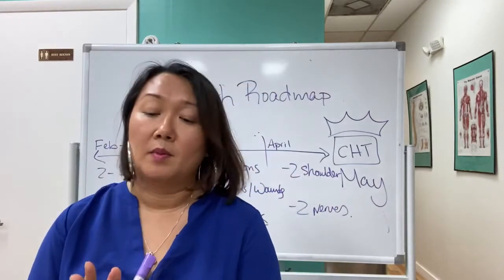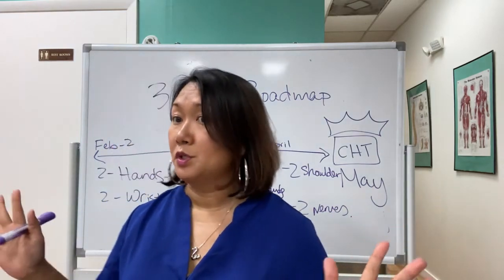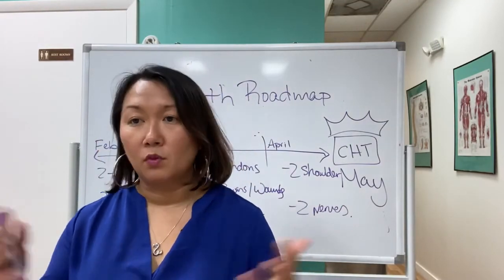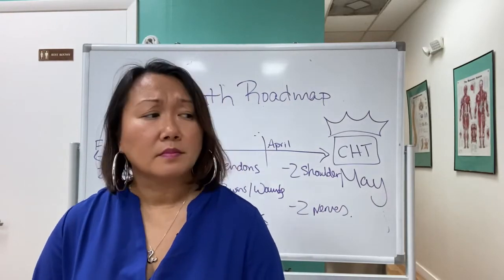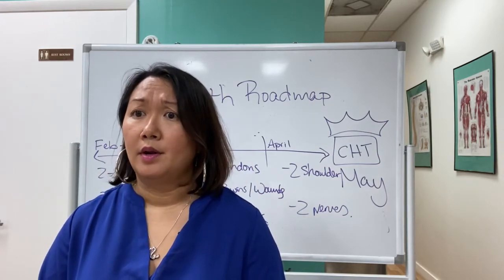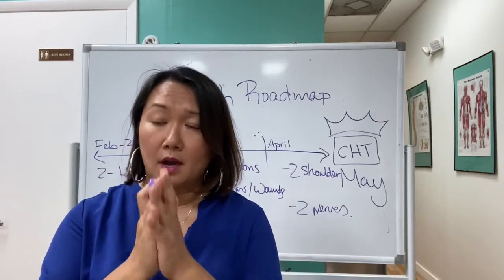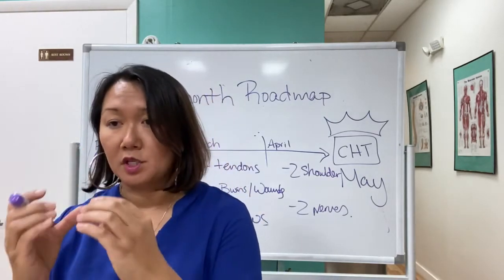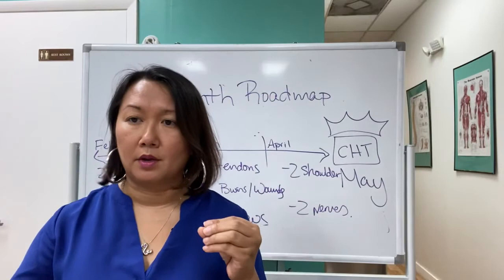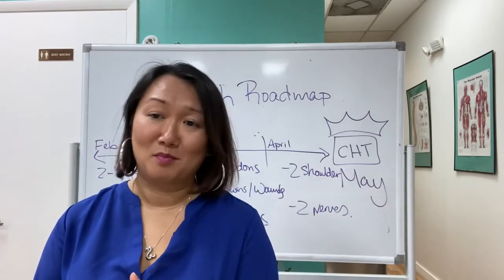Some people studied off of just one resource because everyone said it was the resource to use, but one student was all over the place, took the exam several times, and didn't pass. He enrolled in the program, got focused on different topics, solidified his knowledge — and he passed in November. He's now the newest CHT in New York.